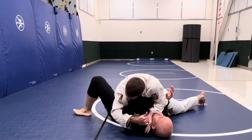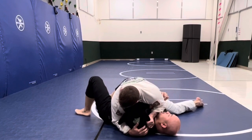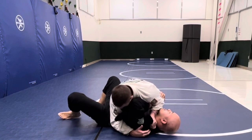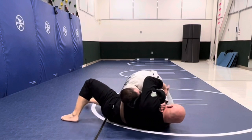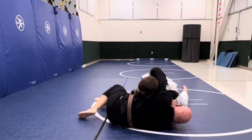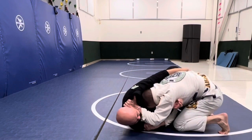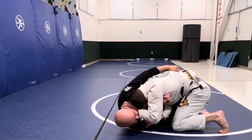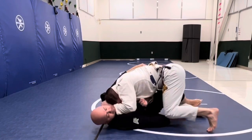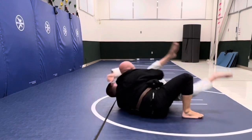He's passed and here he's trying to set up the paper cutter choke, and I've got my arms tucked in. I'm just trying to be calm and patient while he's going for this. I'm looking to turn in and trying to get my butterfly hooks in. So now I'm coming over and he still has that paper cutter grip over my throat, being persistent with it. He's got the grip underneath the armpit as well, but it's not tight enough for the finish. I'm able to come in and insert my left butterfly hook.